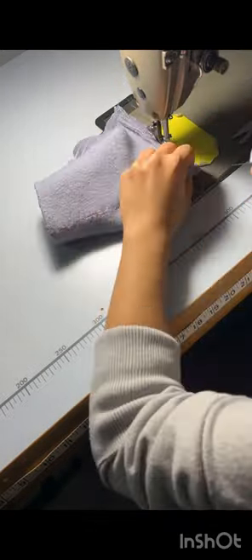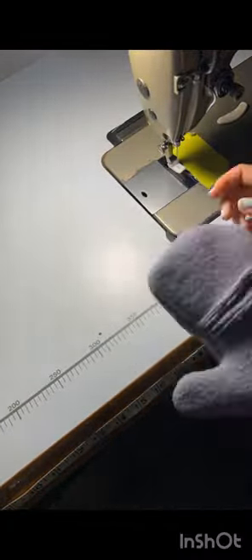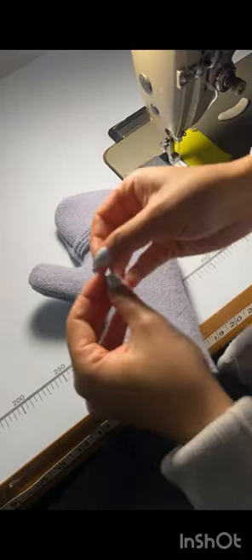For this process, I accidentally sewed the seam allowances backwards on the design of this mitt. I realized it afterwards, but it turned out to be a really nice design when done backwards, so I decided to keep it. Here you can see how it went backwards and it turned out really well.